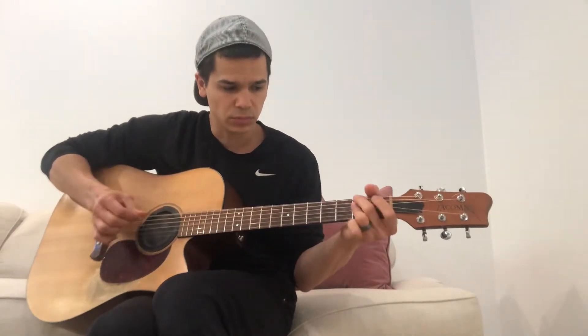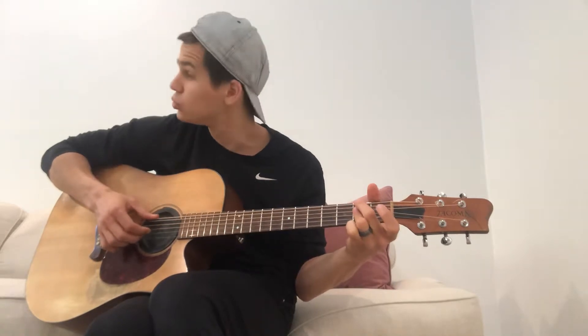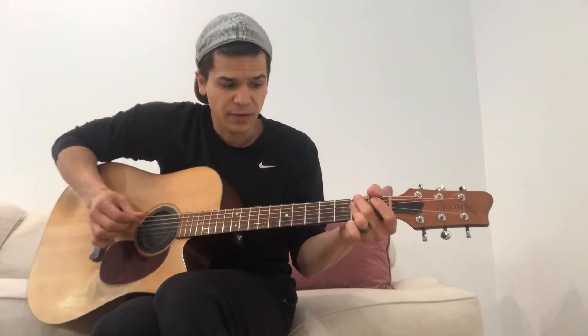Now let's get to the chorus. F sharp minor 7 — the way you're going to play that is 2, X, 2, 2, 2. You can actually play 2, X, 2, 2. So G sharp minor 7: G, 2, 2, 2. So what am I doing there? F sharp minor, G sharp minor, to C sharp minor.